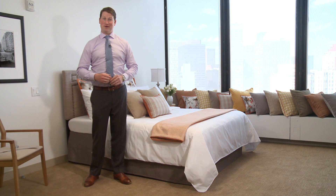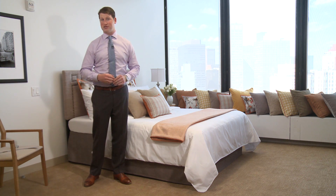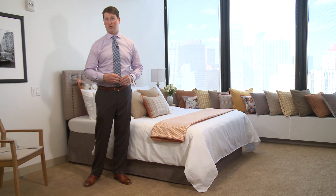Hello, my name is Adam Tudor, and I work for P. Kaufman Contract. Today, I'm going to teach you how to properly measure for our bed skirt and bed box cover product.